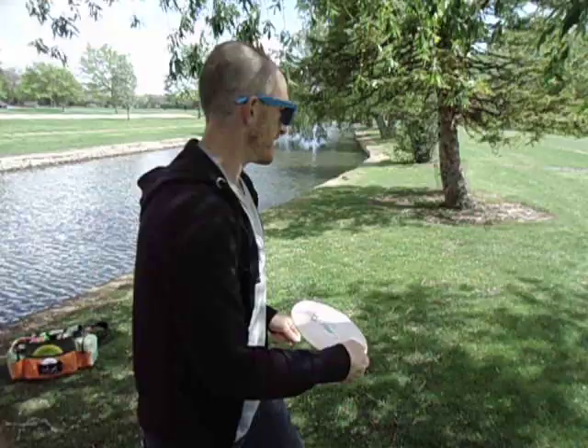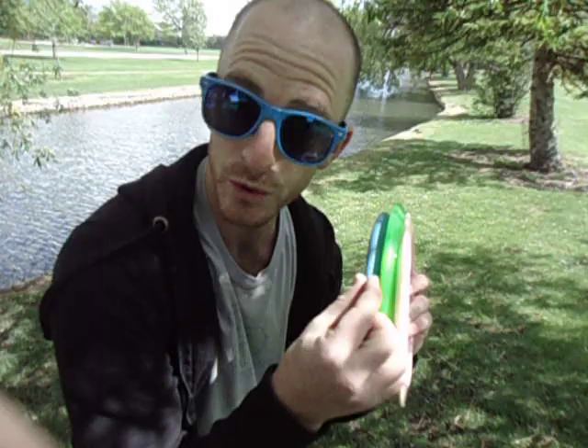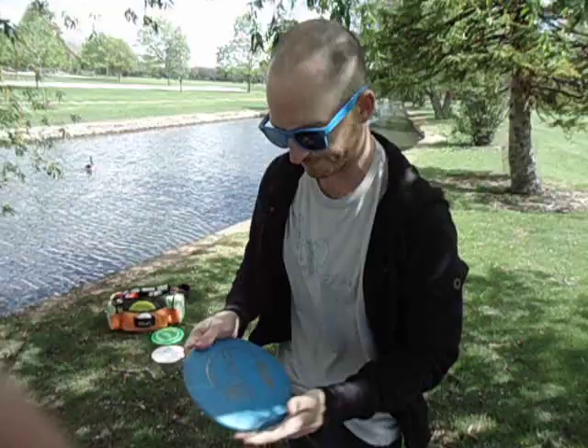The first thing you really want to think about is the surface area of a disc. Because if you have a fatter surface, you're going to have a lot more control but a lot less roll time because of traction — traction in the ground and things on the ground. So what I like to use for my rollers for the most distance is the Innova XD DX plastic.